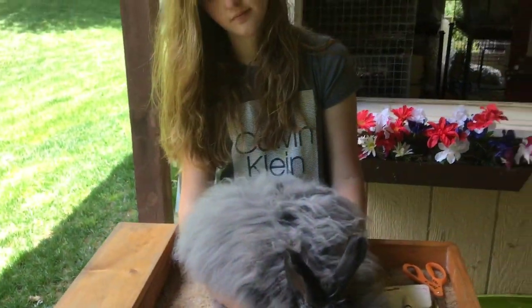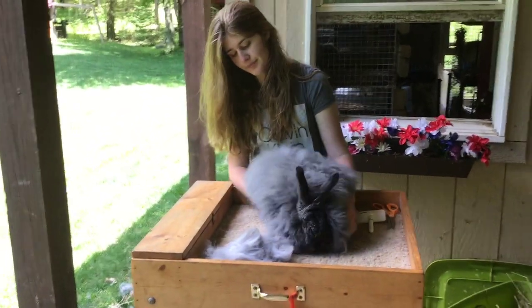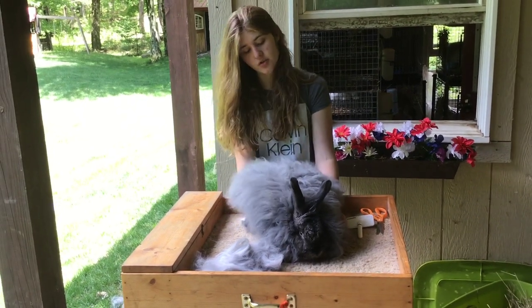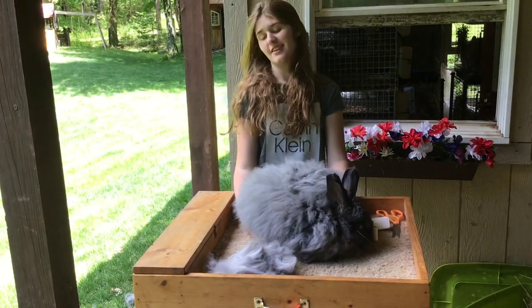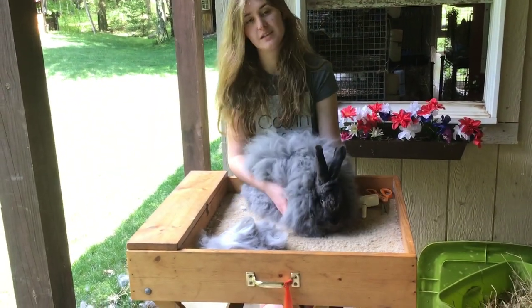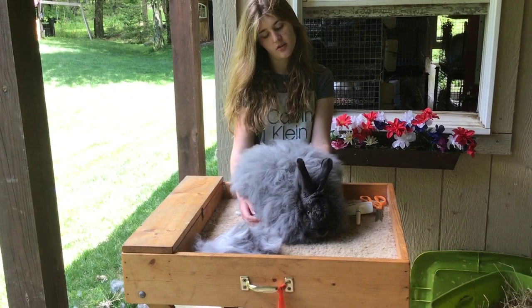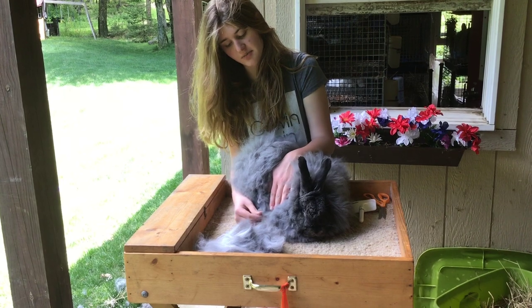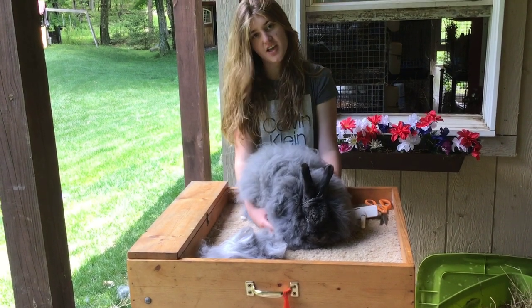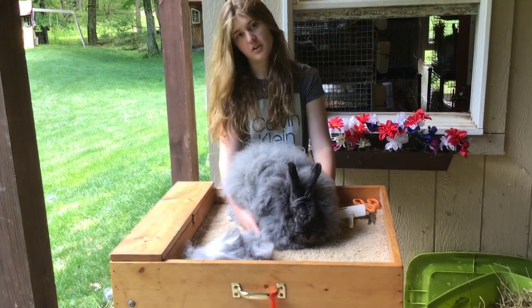Morgan, what did master Angora groomer Eric Stewart tell you once that you have never forgotten? He told me to always make sure their nails are clipped, because if their nails aren't clipped, he can tell — a rabbit that hasn't had its nails clipped will have tattered hair because the nails will rip it. So it's very important to clip its nails.